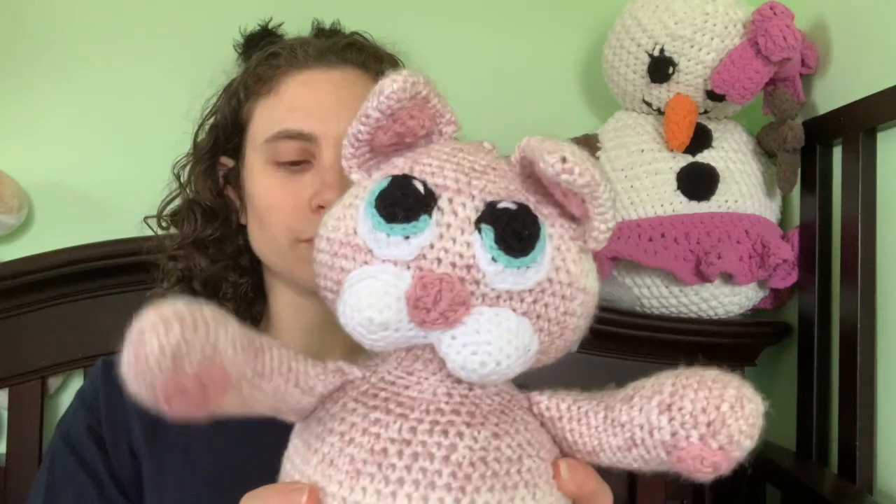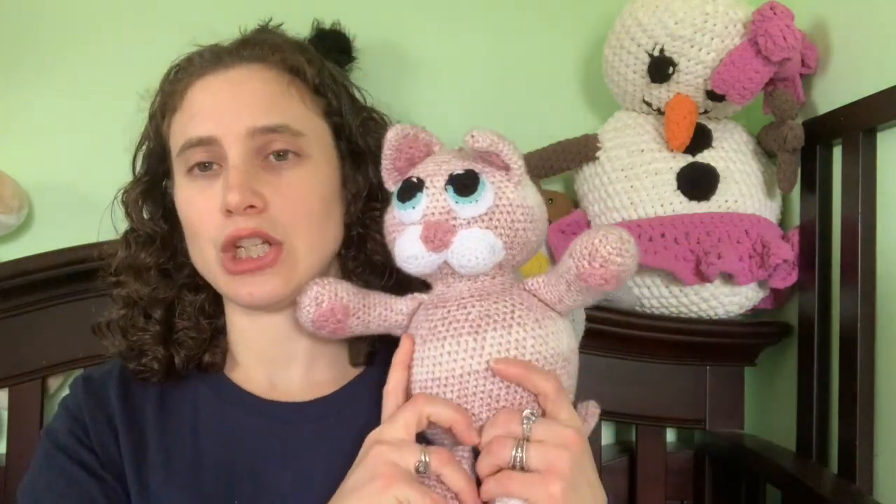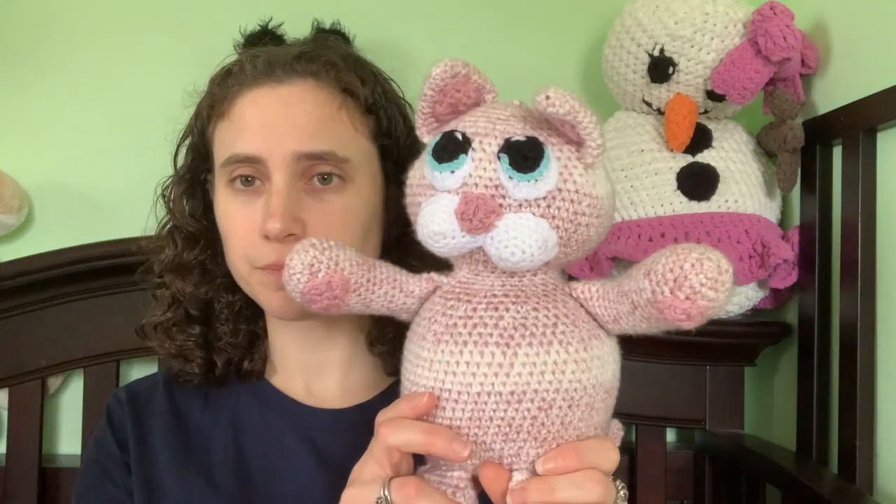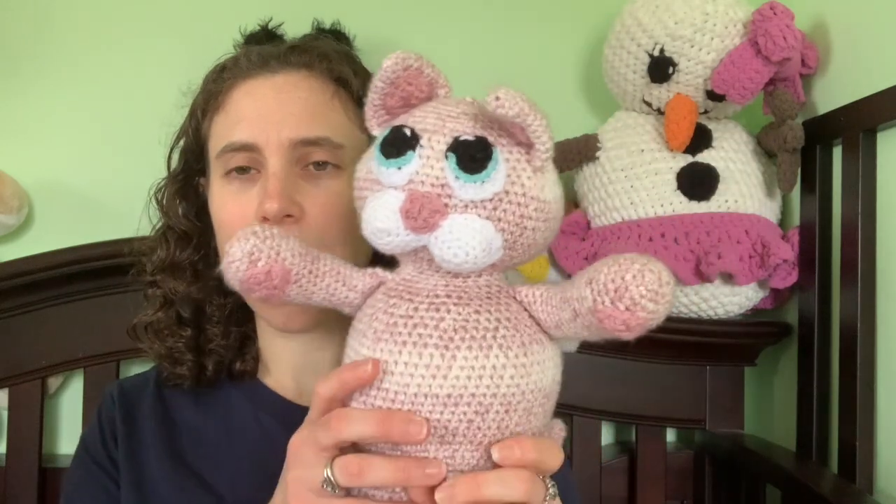So this is Accessorize This Design and she has all kinds of patterns for the big animals. She uses Parfait yarn to do more like medium-sized animals, and then she has some rag dolls too. She has all kinds of great patterns. Maybe I'll do another video one day of all the patterns I've made of hers.